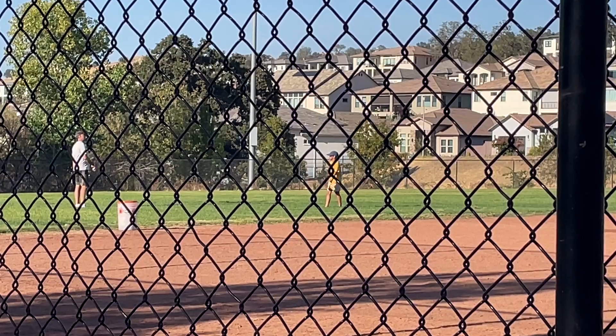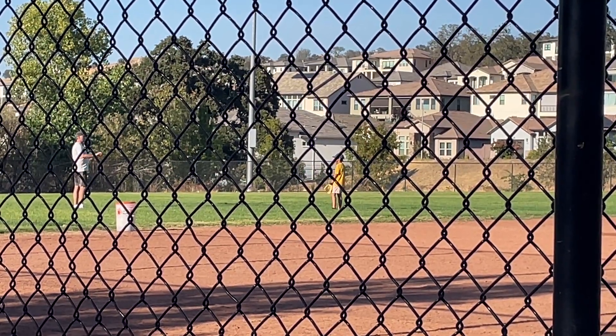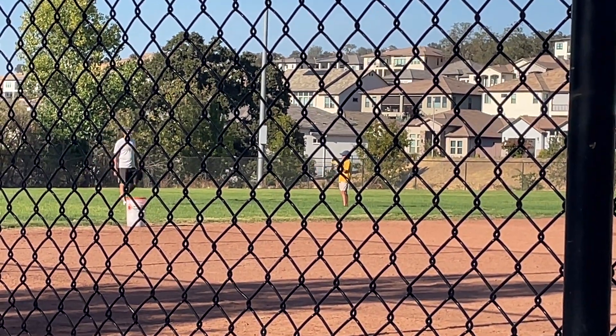So we want to do that jump while we're throwing the ball, and that helps us throw it farther than you ever can throw it. That's what outfielders do.